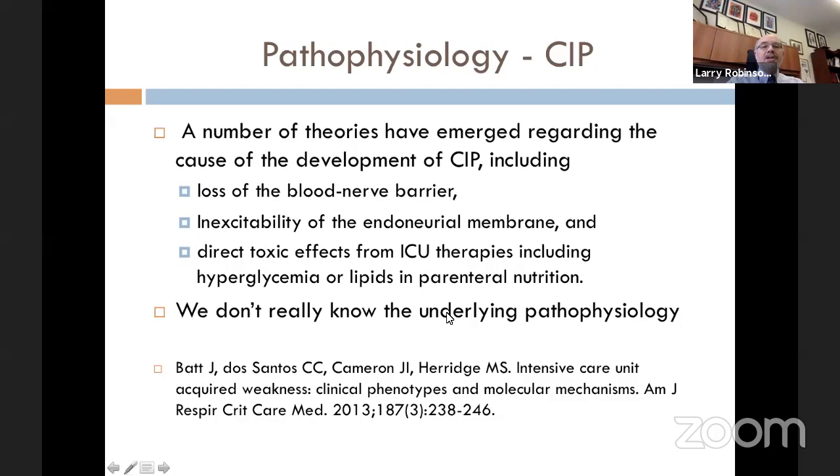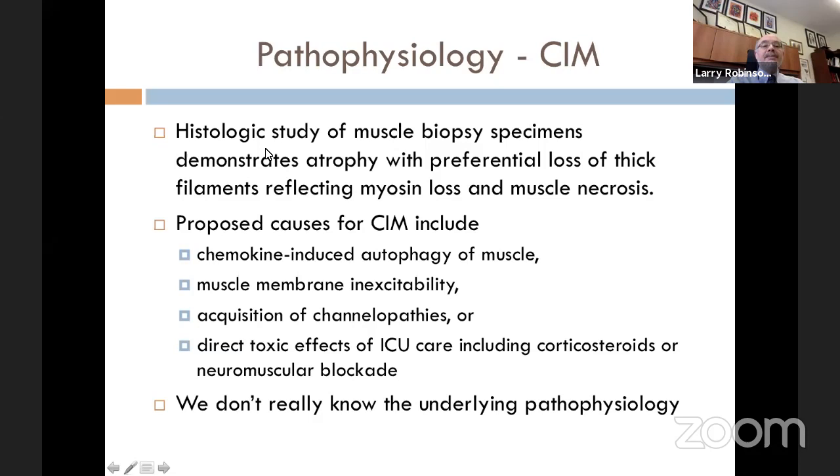Critical illness myopathy is in a similar state of uncertainty. Histologic study of muscle biopsy specimens demonstrates atrophy and a preferential loss of thick filaments, reflecting myosin loss and muscle necrosis. Proposed theories include chemokine-induced autophagy of muscle, muscle membrane inexcitability, channelopathies, or a direct toxic effect of ICU care. Unfortunately, we don't really know the underlying pathophysiology with certainty.